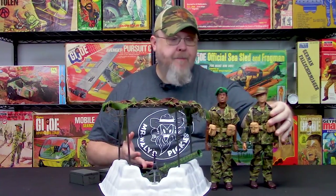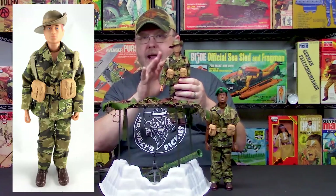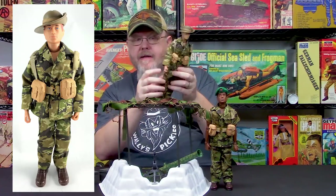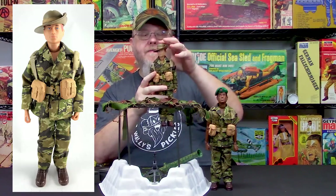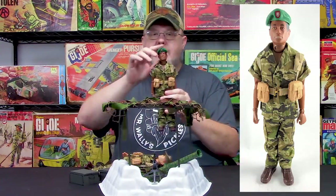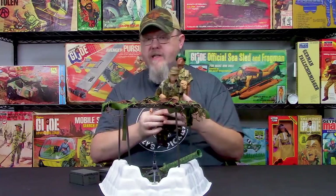The set comes with two figures — a Caucasian and an African-American special forces figure. We didn't denote a specific branch, but gave them a 1:6-scale camouflage pattern everyone would really like. They have a desert khaki tan harness set with belt, bayonet and sheath, fanny pack, canteen and pouch, first-aid pouch on the harness, ammo pouches, and brown boots. One figure comes with an Australian bush hat and long sleeves. The other — essentially a Green Beret — has a green beret and the same equipment but with short-sleeved rolled-up uniform to make him look a little different.